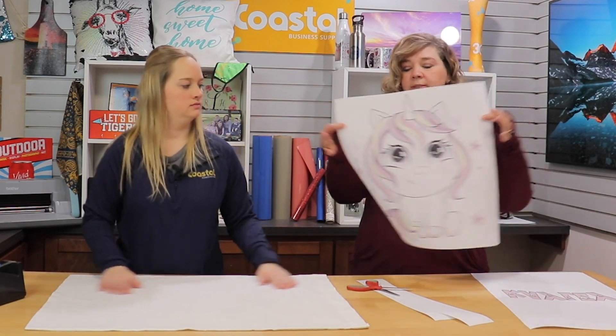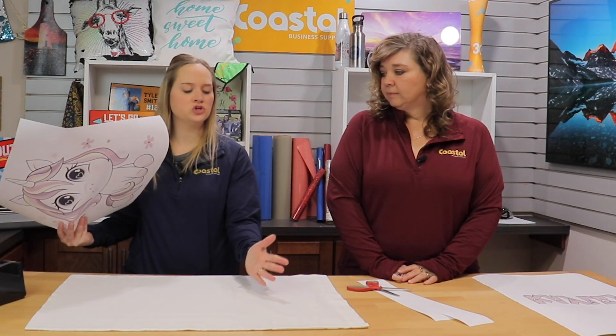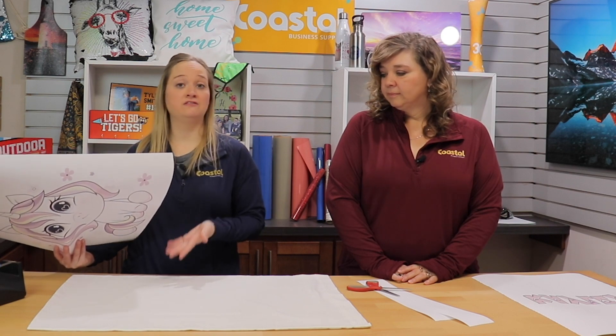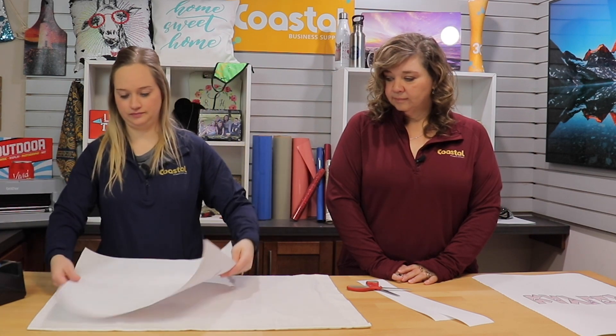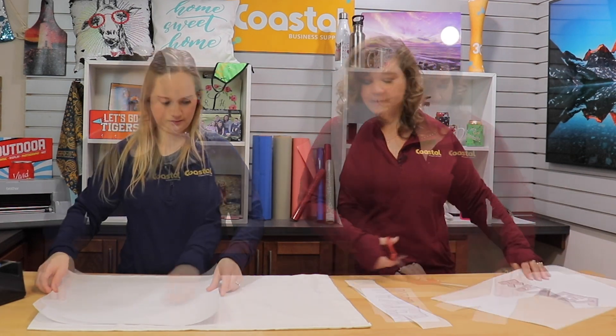Alright Jamie, ready for the first press? I already have pre-pressed our pillow. We would recommend pre-pressing because it tends to hold moisture and has a little bit of wrinkles, so it's usually pre-pressed for about 10 to 15 seconds. While you do that, I'm going to trim up the next press and get it ready.